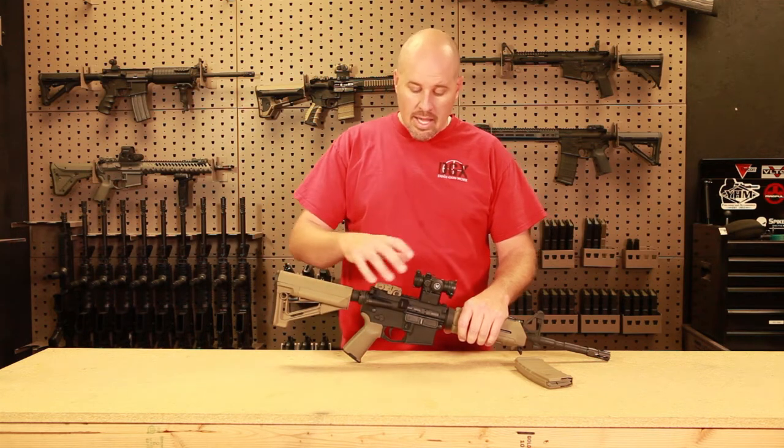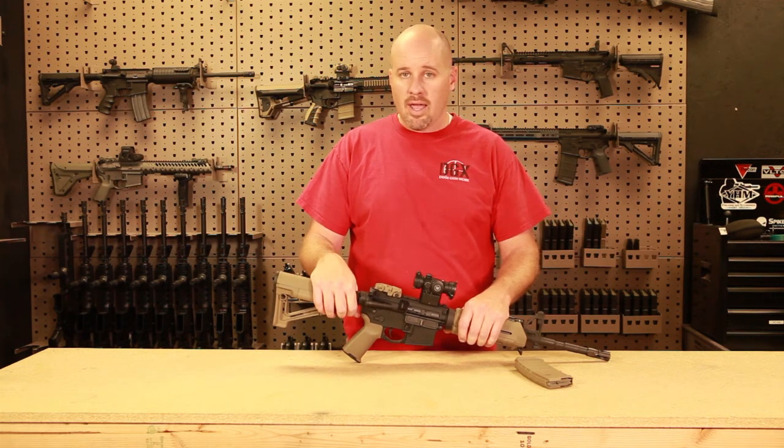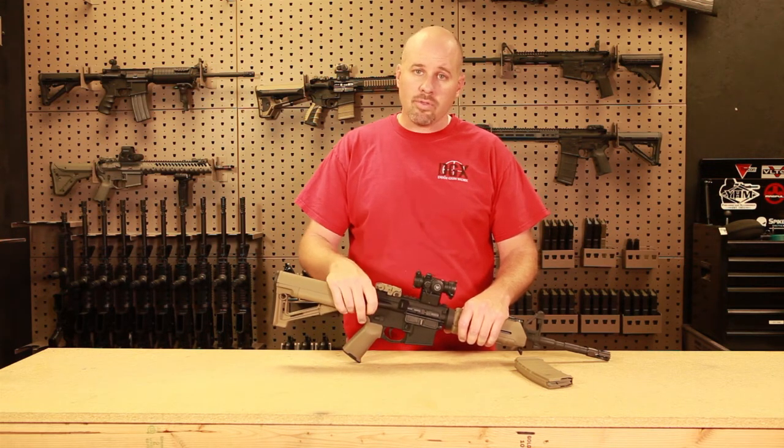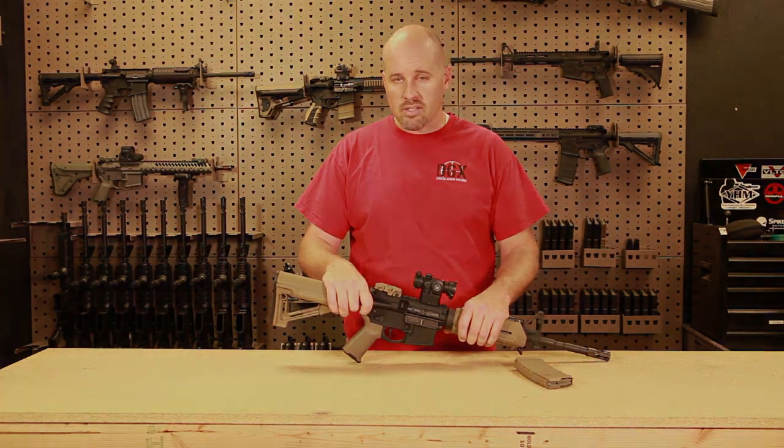So again, just don't do it. Safety aspect, ammunition — save your money, be safe, stick with shooting and enjoy what you do. Again, I'm Chris with DGX. We'll talk to you soon.